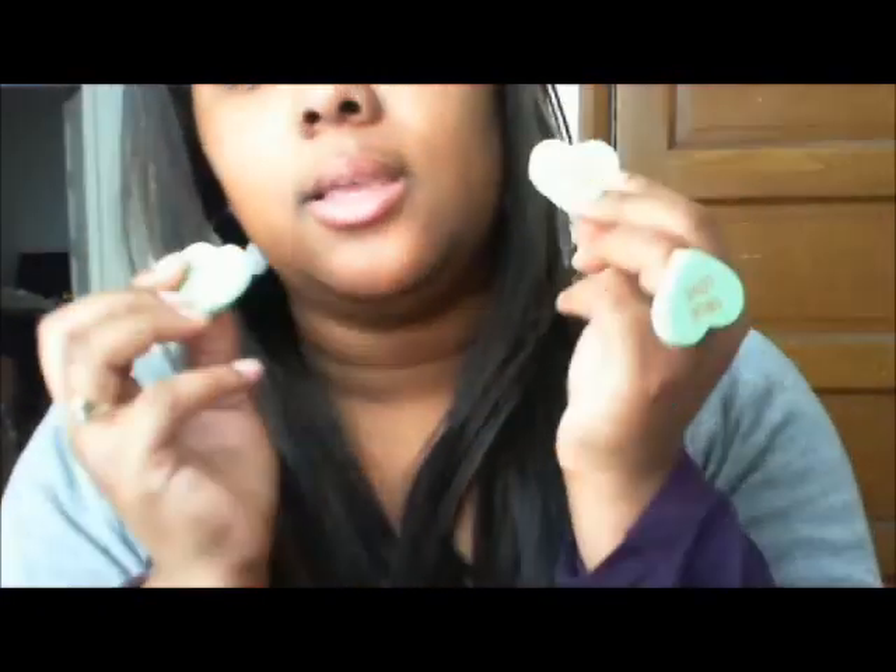The last pair is actually earrings and a ring. These ones say 'True Love' — these would be cute for Valentine's Day. Then there's a matching ring that's adjustable. I wear a size 7 and it fits well, but you can adjust it if your fingers are a bit bigger. And then I have my hoop earrings that I've been making.